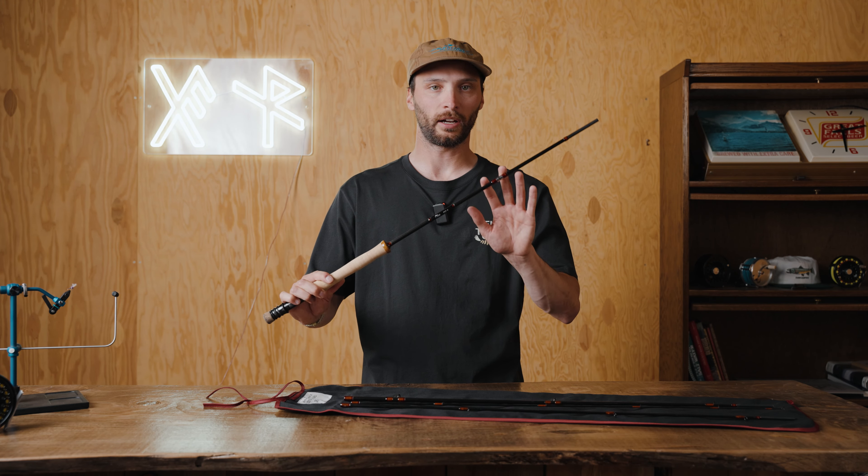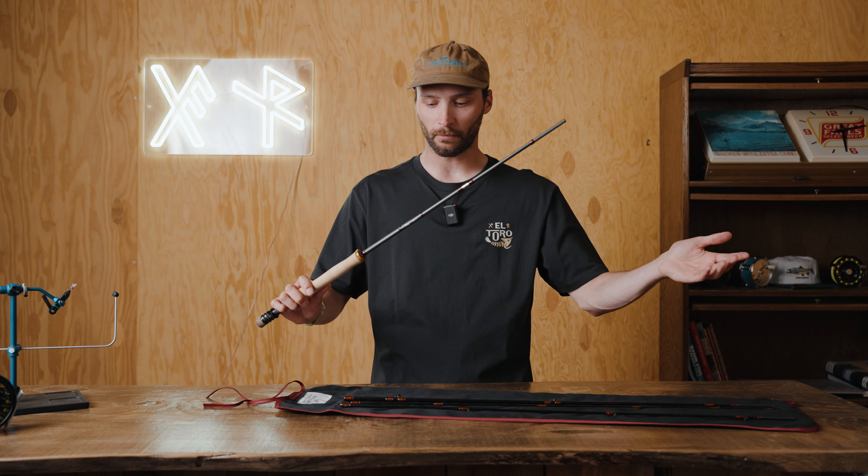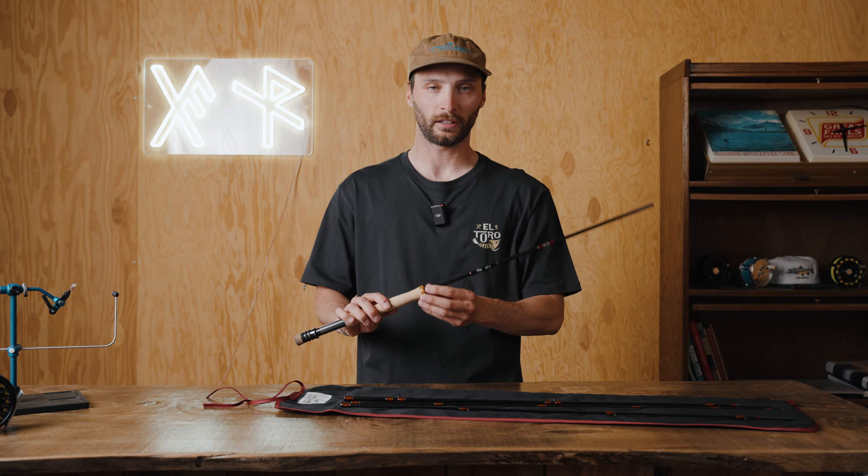We've had a lot of questions regarding the origin of the name. Cree is one of the more rare dry fly hackles, so we thought the name was fitting because this is an excellent dry fly rod.